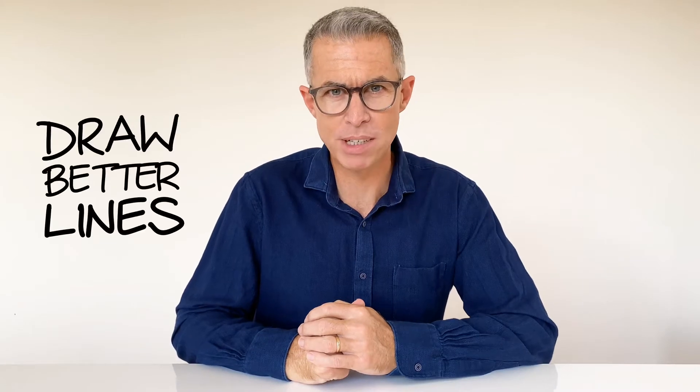Hi, I'm Joe and in this video I'll share five tips to help you draw better lines. This video is for anyone who takes notes by hand, who enjoys sketchnoting, or who presents ideas visually.